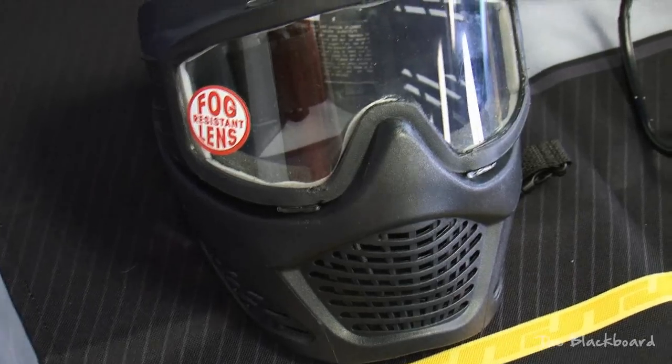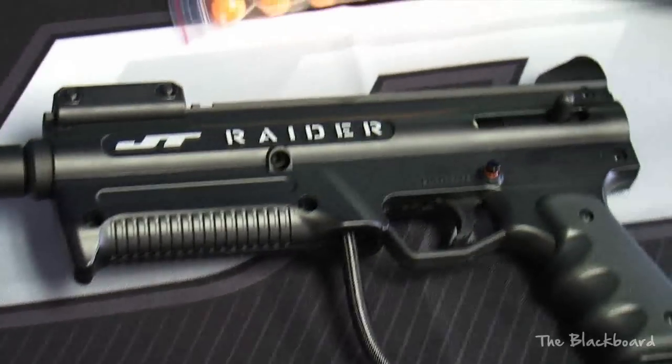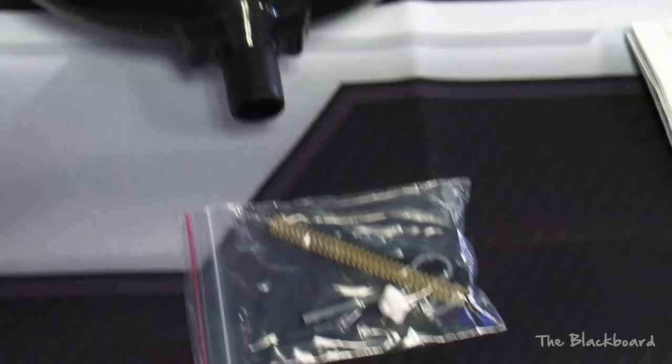Hi, it's Rich Telford, Sacramento Excessive, going over the Raider Ready-to-Play Kit. It comes with the goggles, barrel squeegee, barrel plug, the Raider marker, 50 paintballs, 90 gram CO2 tank, parts kit, hopper, and your Raider manual.